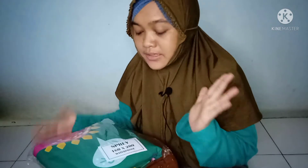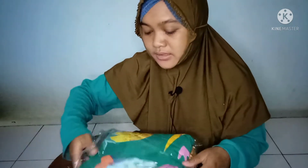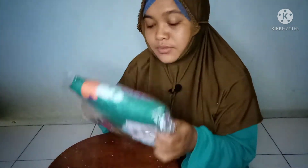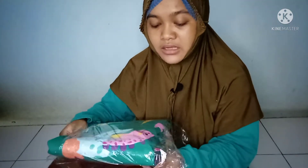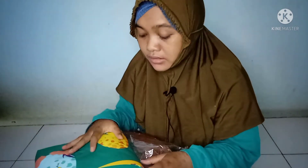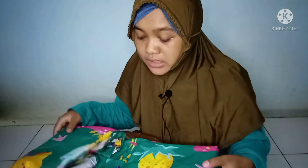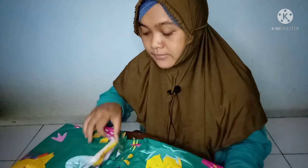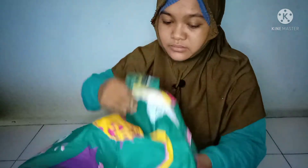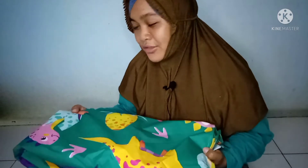Di depan saya sudah ada spray waterproof yang mau saya review. Ukurannya 160x200, kebetulan karena di rumah saya pakai kasur ukuran 160. Perlu teman-teman ketahui, ini tidak bermerek, jadi ini homemade. Tapi teman-teman cuma dapat spray saja, tingginya 20 cm. Sementara baru ada tinggi 20 cm, belum ada keluaran baru yang tinggi 30 cm. Dan saya pilih motif yang Dino.